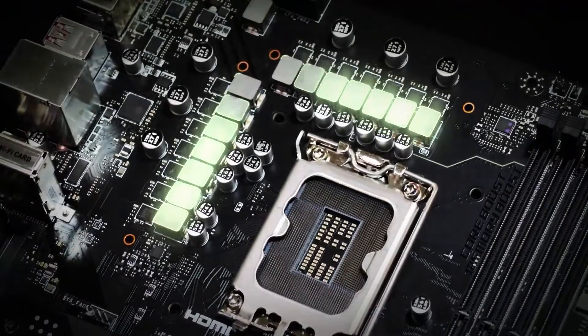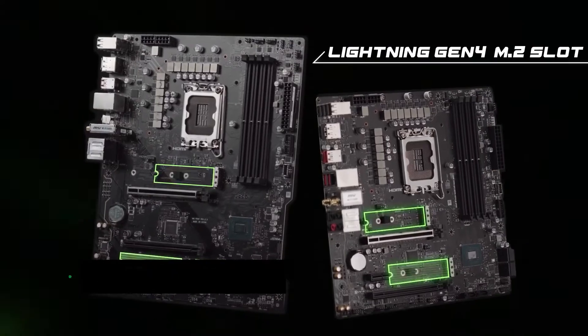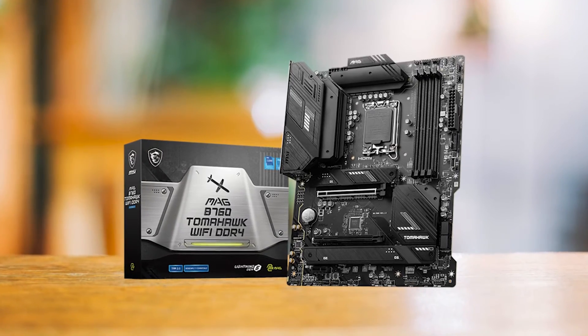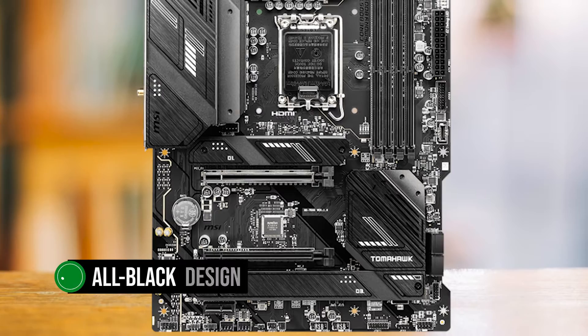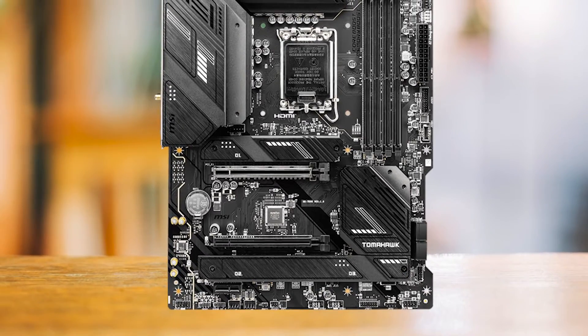The MSI MEG B760 Tomahawk Wi-Fi DDR4 is a budget-friendly motherboard that doesn't compromise on performance or aesthetics. MSI has a knack for creating visually appealing motherboards, and the MEG B760 Tomahawk is no exception. Its all-black design, including the PCB and various heat sinks, give it a sleek and sophisticated look that will complement any build style.